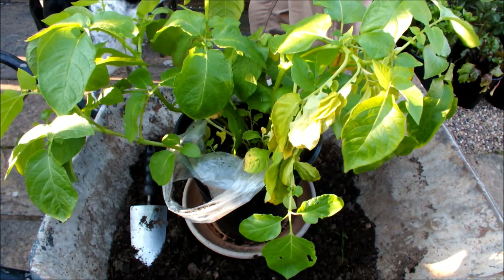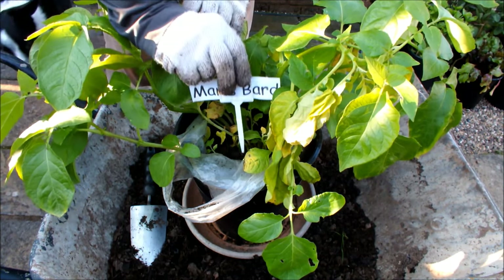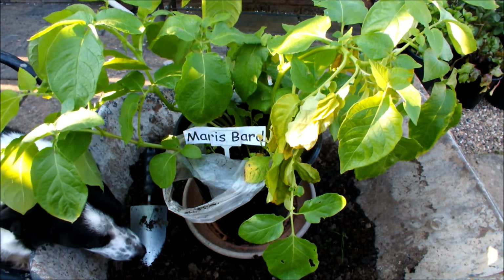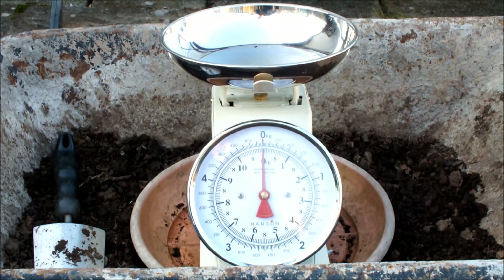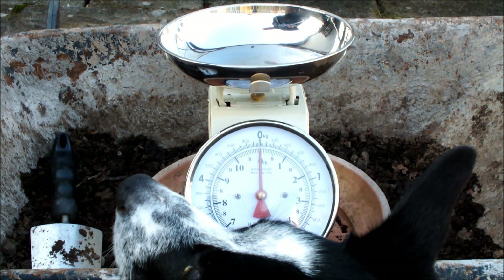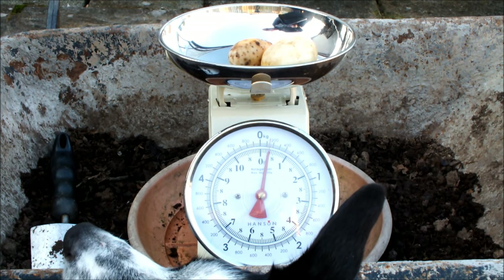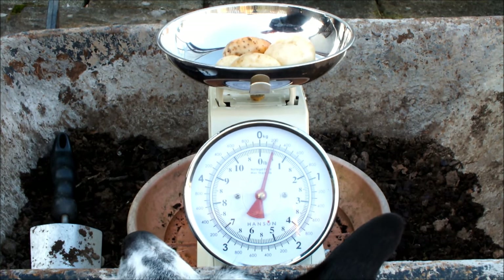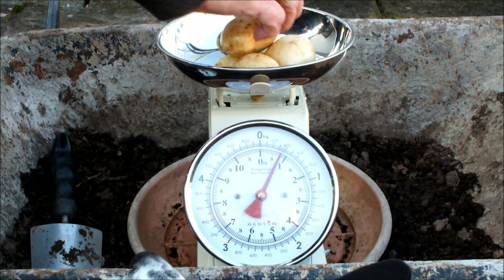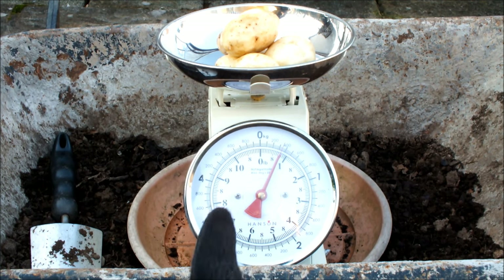That's Maris Bard back in the pot. I've brought Maris Bard's potatoes indoors and I'm going to weigh them now and see what we've got. Remember, that potato plant is back in the pot producing more potatoes — and probably bigger ones. That looks like three quarters of a pound of potatoes, and the plant's still growing.